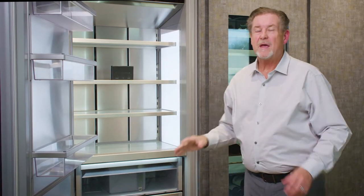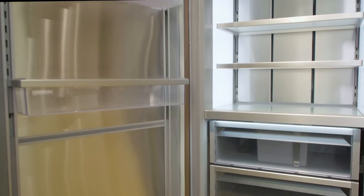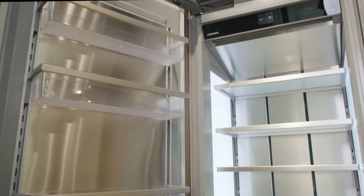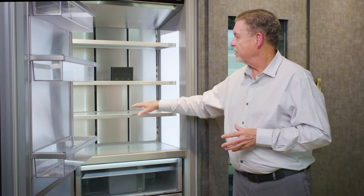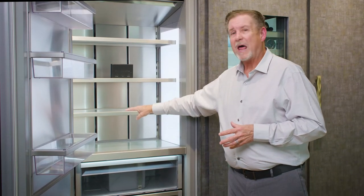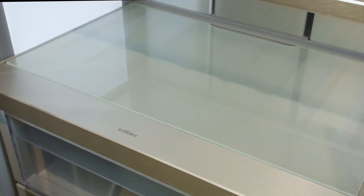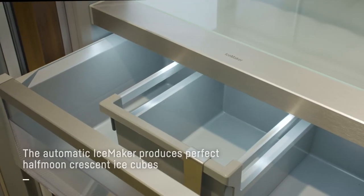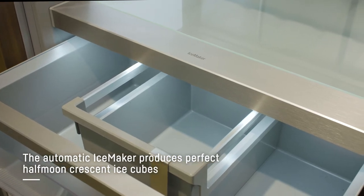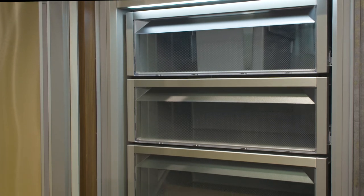The monolith column freezer has many of the same features as the monolith refrigerator, such as the infinity light columns, the infinity swipe control, and the smart device box. A unique feature for the freezer is adjustable glass shelves — you have a larger glass shelf that can actually be converted into adult beverage storage. The ice maker is housed down here; it does about three and a half pounds a day and is a crescent cube ice maker. Then you have two long-term storage drawers at the base.